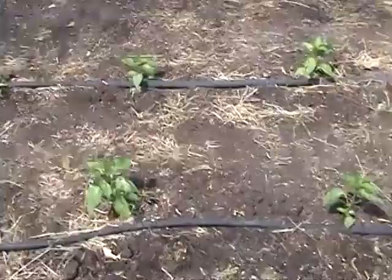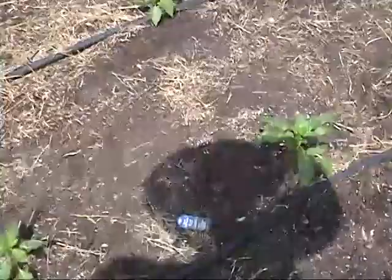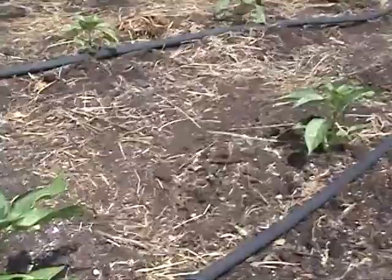The next couple of rows are made up of pepper plants. These first twelve plants are jalapeños, and then these slightly bigger plants are the bell peppers — so I've got two rows of those.